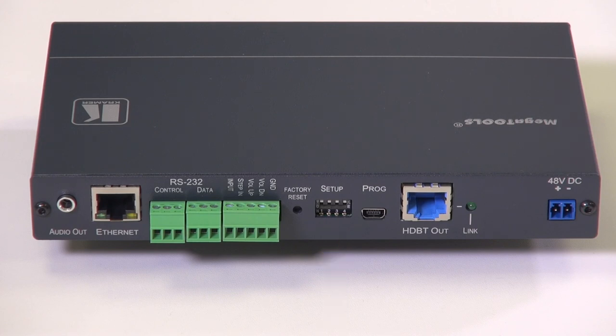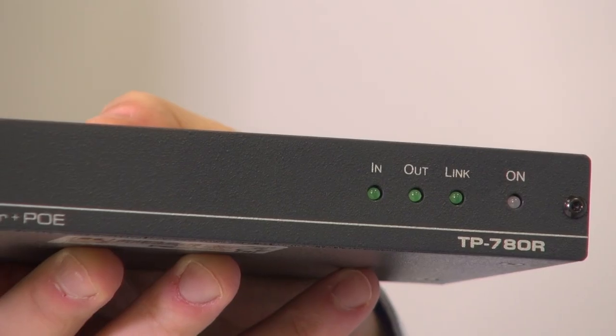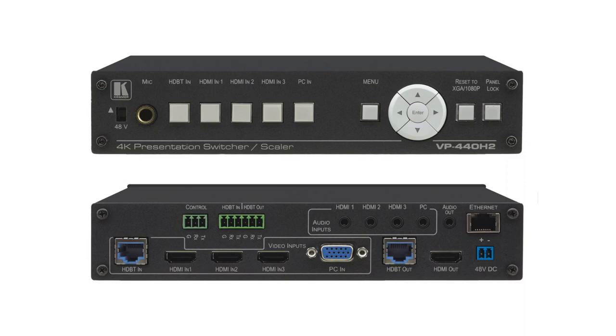Further along, we've got an HDBaseT output port. Further along, we've got a 48-volt DC input. The DIP-22 has a Power Over Ethernet feature. It can power compatible receivers, such as the TP780R. You can also power the DIP-22 itself over Ethernet using a compatible presentation switcher, such as the VP440H2.